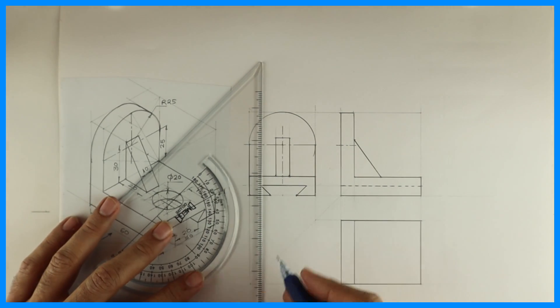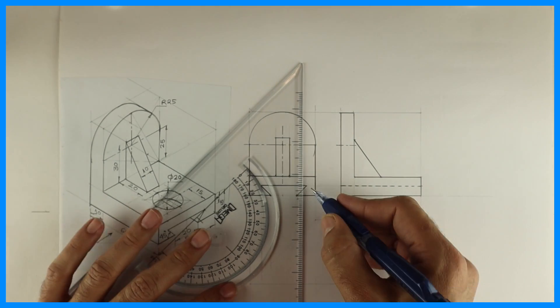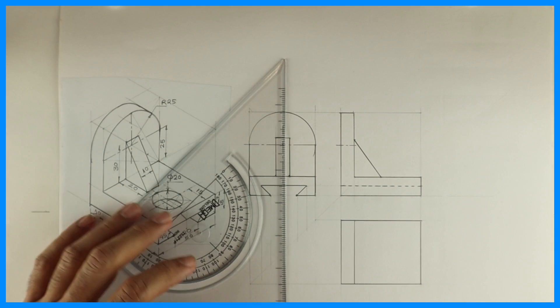Then you take all these lines — all four lines will be dotted, because this dovetail slot is through and through. So we'll have four dotted lines in the top view.